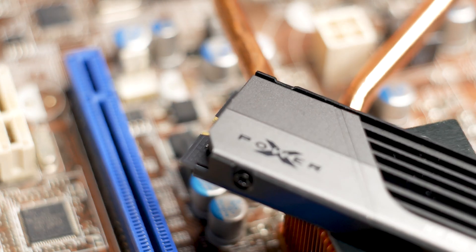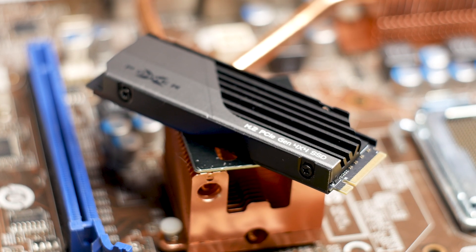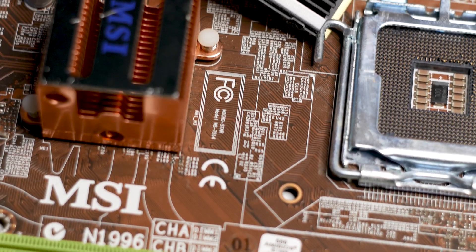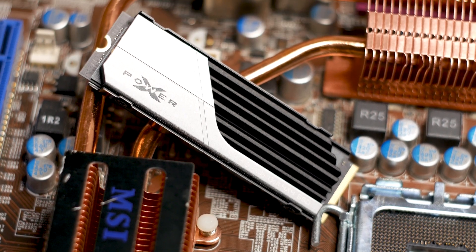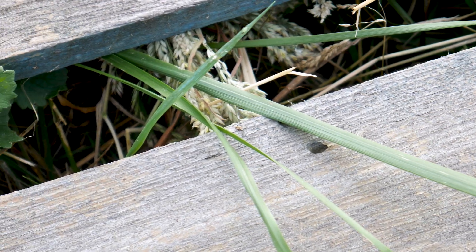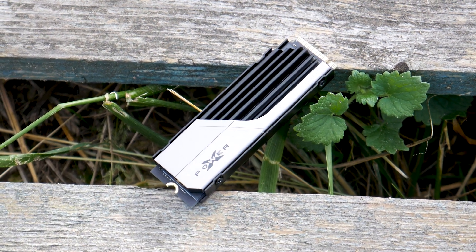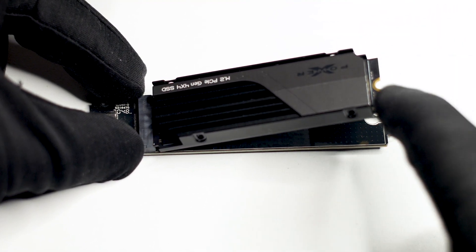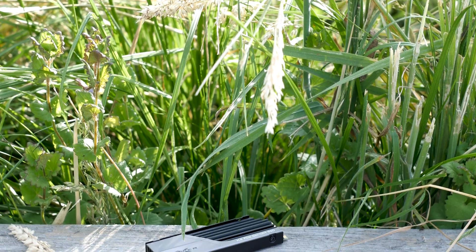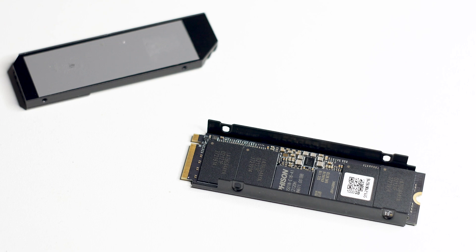The SiliconPower XS70 1TB is an interesting M.2 SSD best used on a PCIe 4.0 compatible platform — that's how you get its full performance. Even on a PCIe 3.0 platform you will get above half of the maximum speed, but keep that in mind when choosing an SSD. It is based on the reference design by Phison, the same company behind its controller. On PCIe 4.0, speeds reach upwards of 7.4 GB/s reads and 6 GB/s writes; on PCIe 3.0, speeds are cut roughly in half to over 3.9 GB/s reads and 3.3 GB/s writes — still respectable.